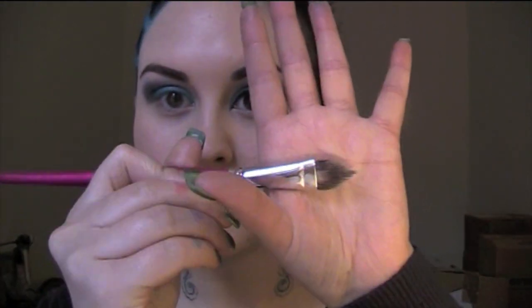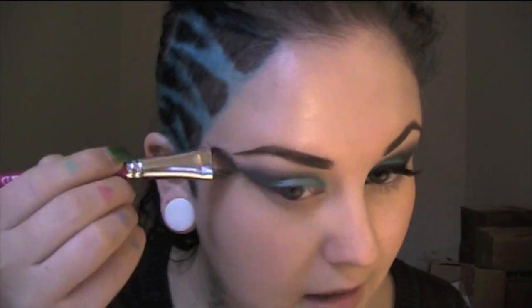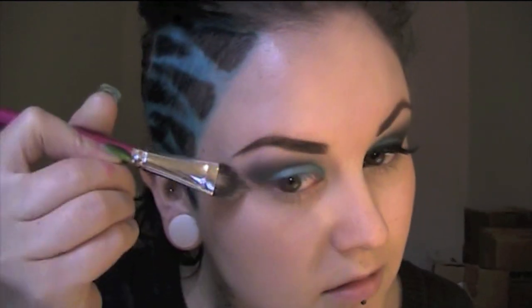That being it for the eyeshadow, I'm taking my trusty little weird-shape brush here just to clean up the outer shape of the shadow. I'm just going to do a little bit more blending up here.